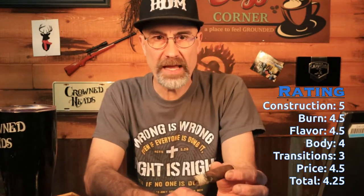Matthew, thank you very much. I can't wait to get to that South Mason Dixon Project. Let's get to the rating. Construction: absolutely beautiful cigar — five. The wrapper was just gorgeous; I almost wish I could get that wrapper leaf and use it as a display piece. Burn: 4.5. Flavor: 4.5 — only lost half a point because of the last third. Body: four. Transition: three. Price: 4.5. I believe he got this at $9.99 — ten bucks for this stick, definitely worth it. That brings the total to 4.25. Easily an everyday smoke if I could get it every day.